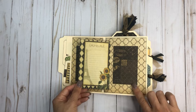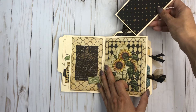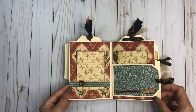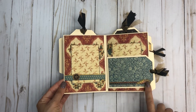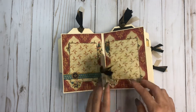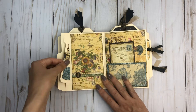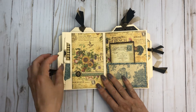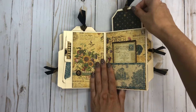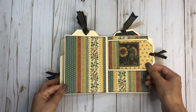You could do some journaling, add a photo, and then you have a tag that flips open like that — so cute. She fussy cut this out and just did a little belly band here. And then again it's another little flip where you can add a photo. This paper line is so cute. In a pocket with a little tag in it, and then you have another tag right there.